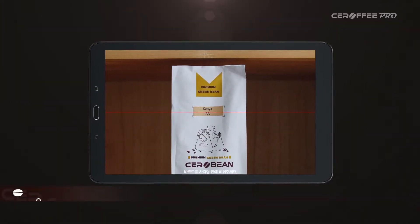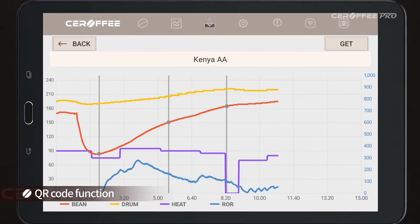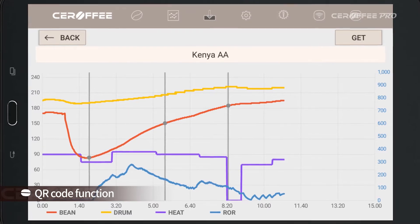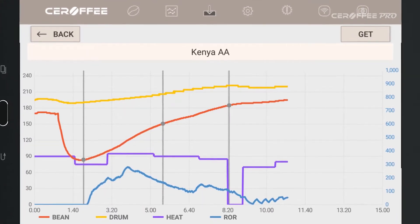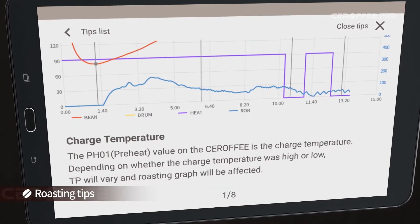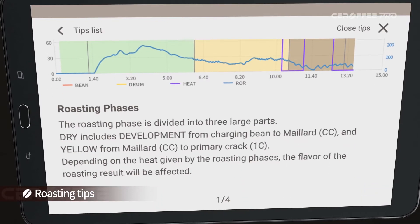Our QR code feature allows you to use profiles created by experts. Each QR code printed on a green bean pack has the optimal profile and roasting information for each green bean. Serafi Pro Tips helps users learn all the roasting processes and make the best profiles with Serafi Pro.